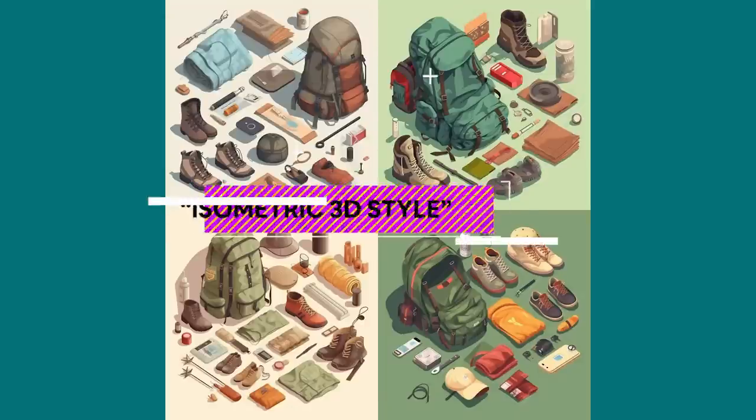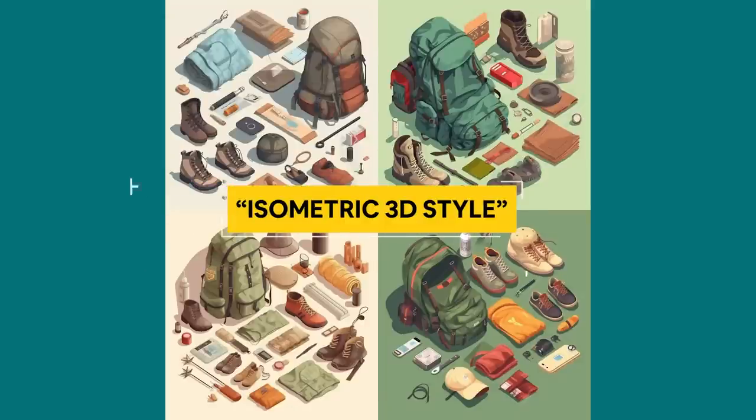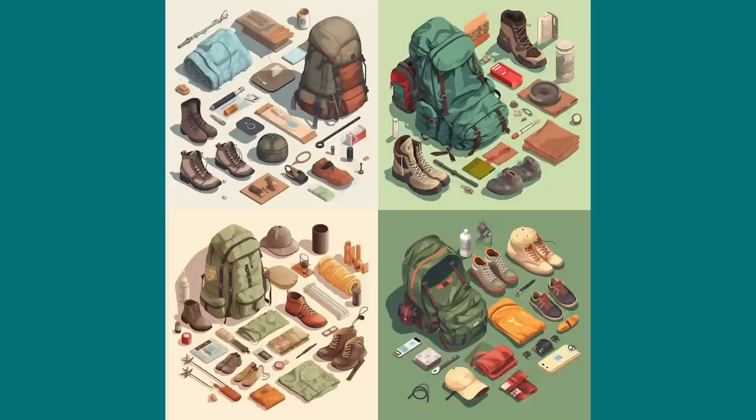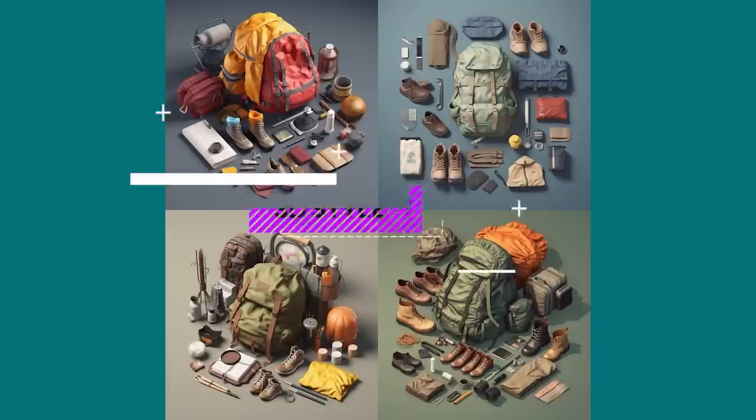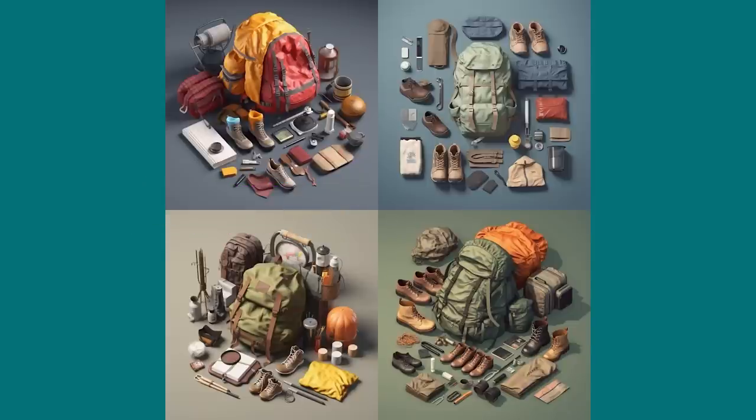There are hundreds of styles to try, but two more worth highlighting: 'isometric 3D style' is very similar to the vector art sets you commonly find on stock websites. And 'basic 3D style' could potentially be used for product marketing or e-commerce websites.